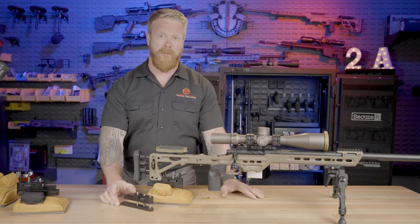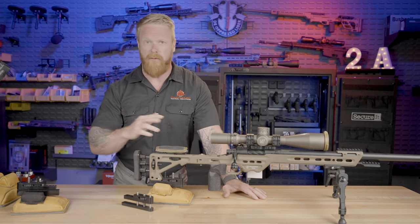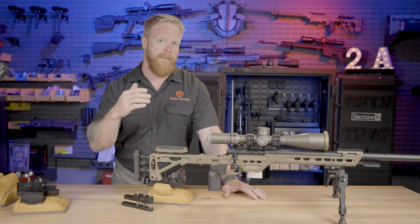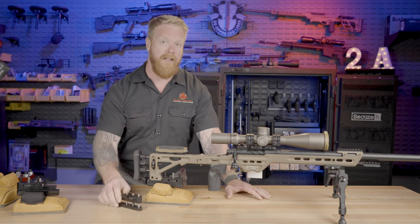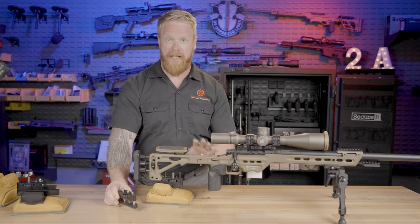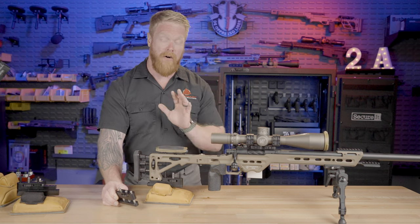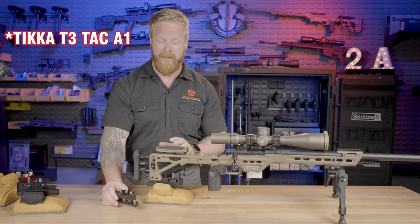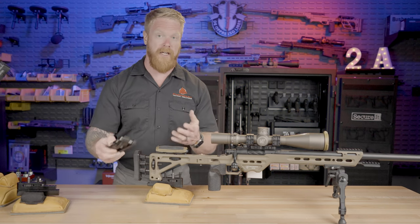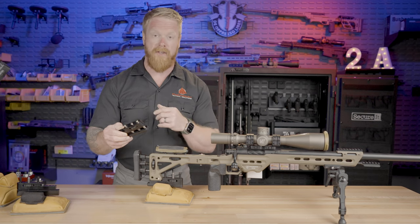These are available for most rifles. Currently on our website, the adjustable bag riders we keep in stock are for the MPA BA chassis and ESR chassis, as well as ABRs compatible with the Tikka T3s. Both of these require no machining. There are many other models of rifles where these are basically plug and play — you just take out some bolts or bolt them on.